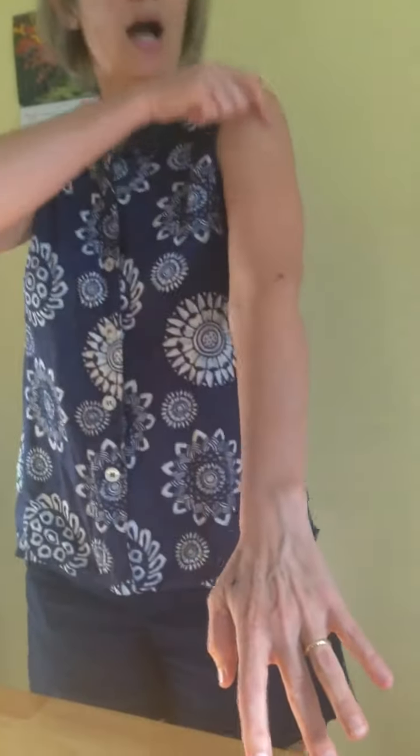The colon meridian is the opposite side of the arm, and it begins at the beginning of the index finger and comes all the way up to here. You can do that nine times as well. Try not to punch yourself too hard in the face.